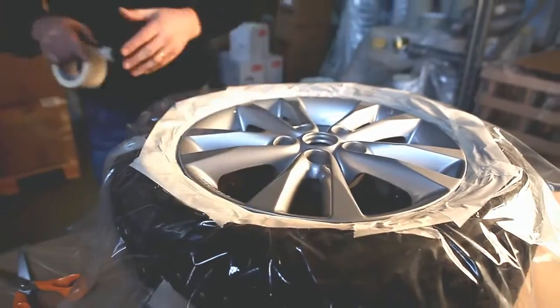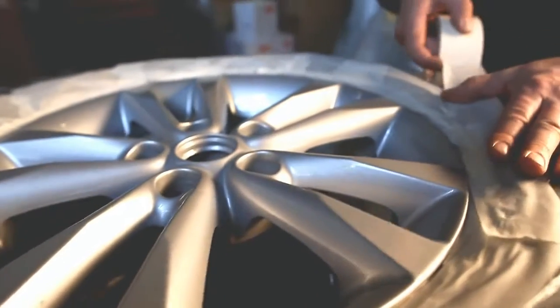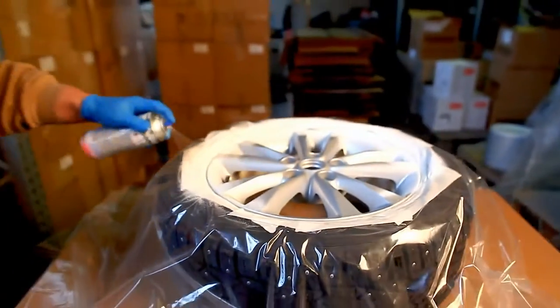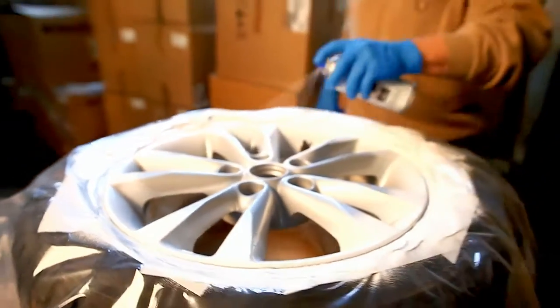As with any spray paint, shake the can each time you start to spray. When coating light, fluorescent, or metallic colors on a dark base, apply the first two layers in white. Dark colors can be sprayed directly on the base color.